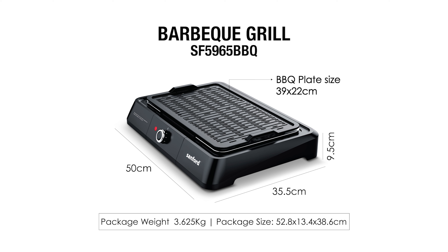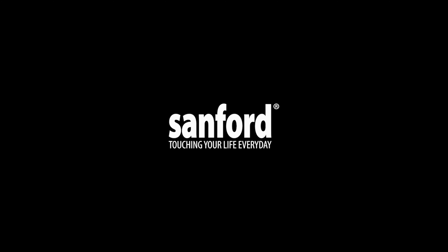Good food every day and everywhere, only with Sanford. The package weighs around 3.6 kilograms. Sanford — touching your life every day.